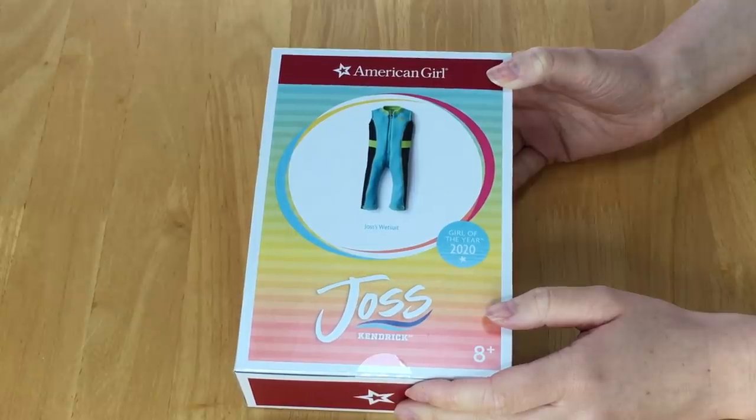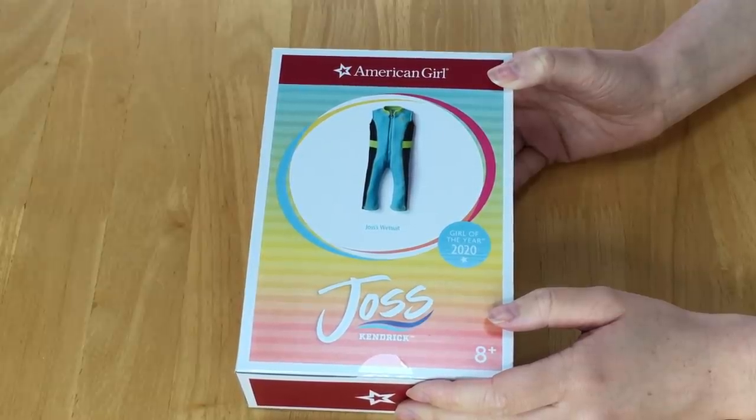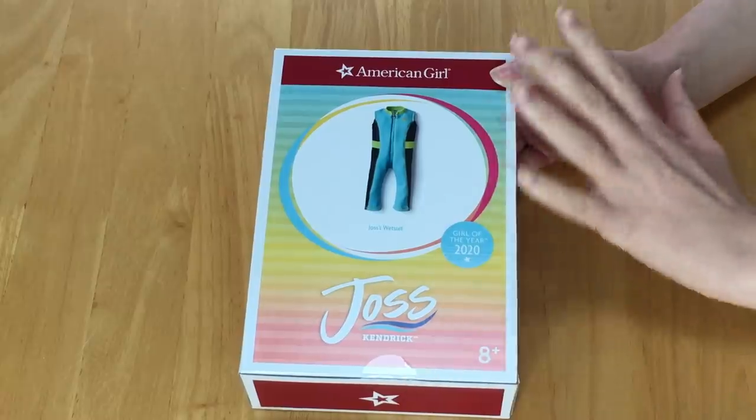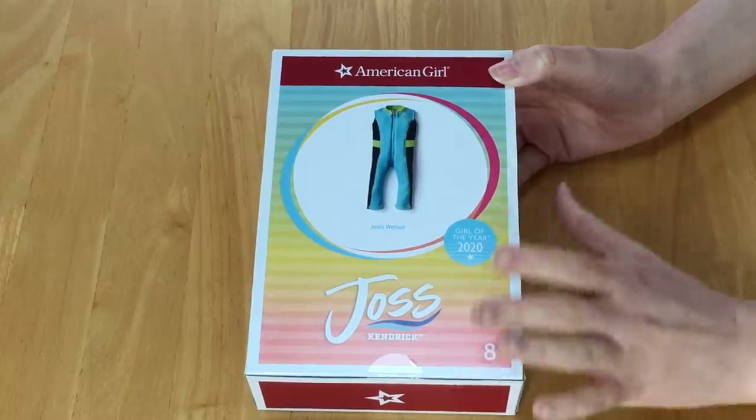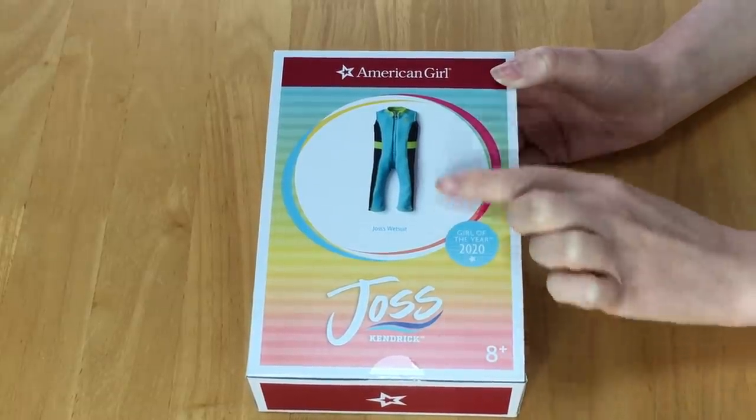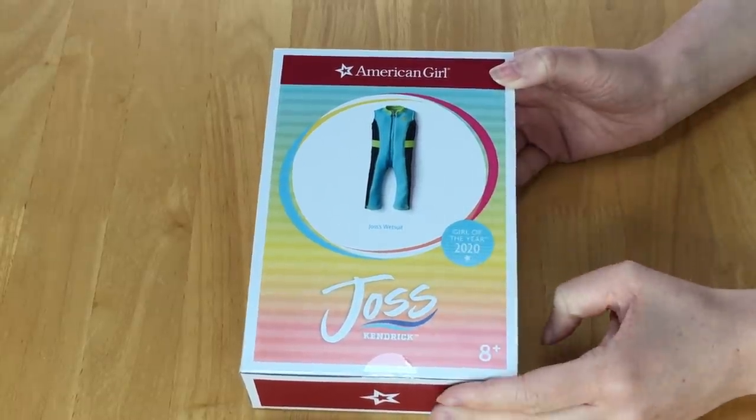Hey guys, today we're going to be looking at an item set from Joss Kendrick's collection. Joss Kendrick is the Girl of the Year for 2020. I just want to say a huge thank you to American Girl for gifting me this item so I'm able to open and review it on my channel. This item is Joss's wetsuit — there's only one item in the set, which is the wetsuit. There's an image on the front of the box, so let's go ahead and open it up.